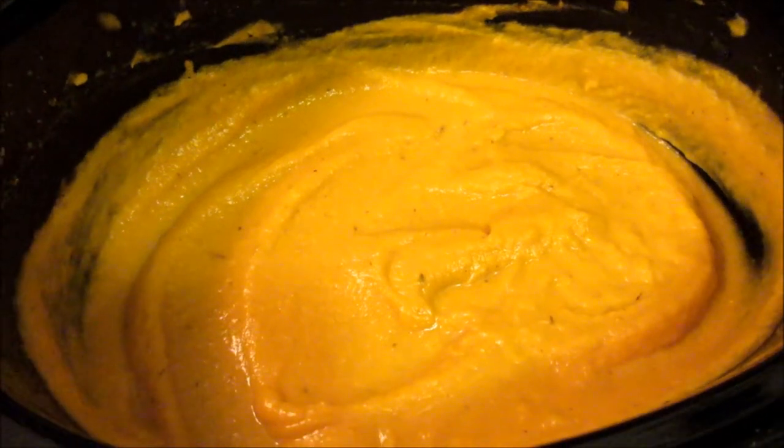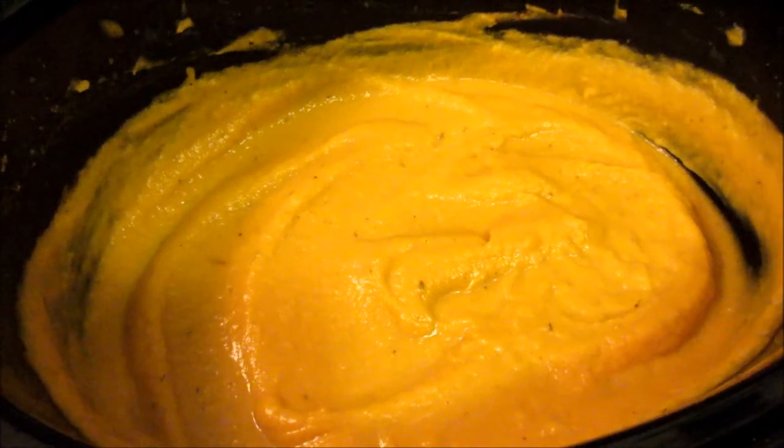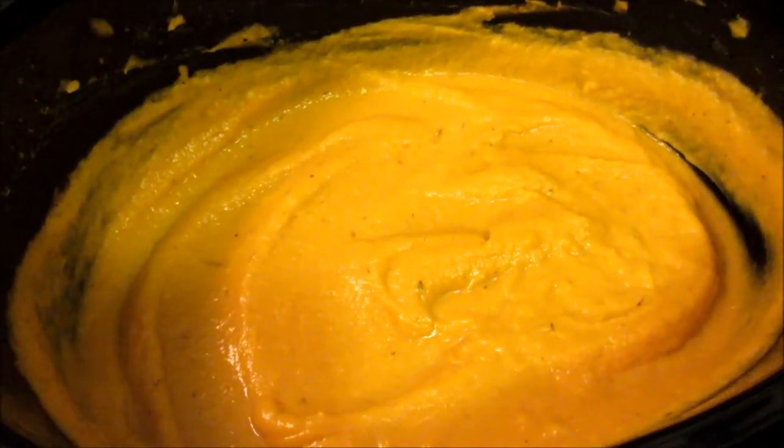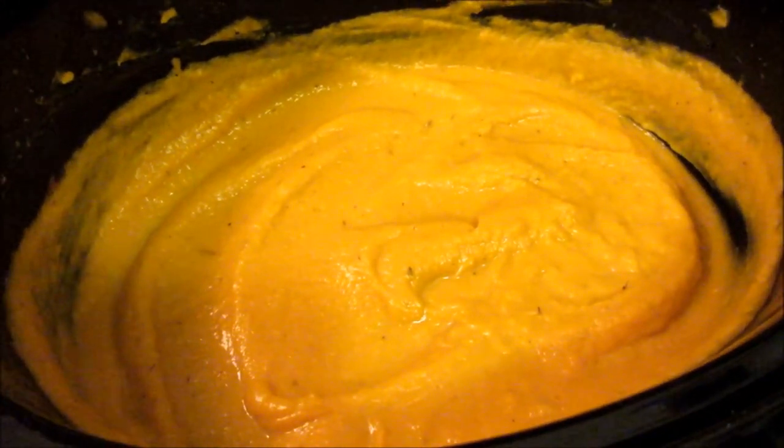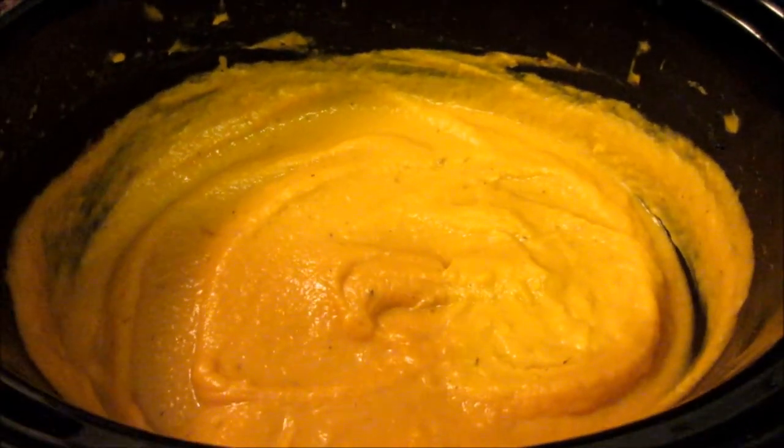Be sure to check out tomorrow's Crocktober participant and all the other participants in the list in the description box below. All right, see you all in the next video. Bye!